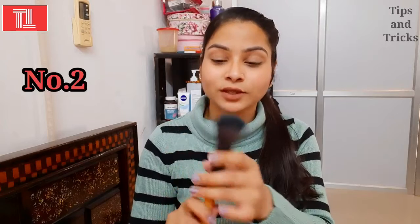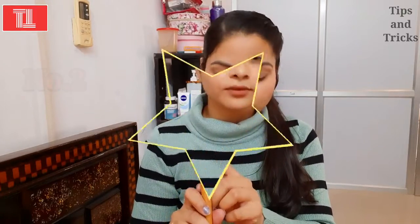The next important brush is a thick blush brush. You use it to blend blush into your skin. This brush is very useful and important. Even if you have a small kit, you should have this brush.